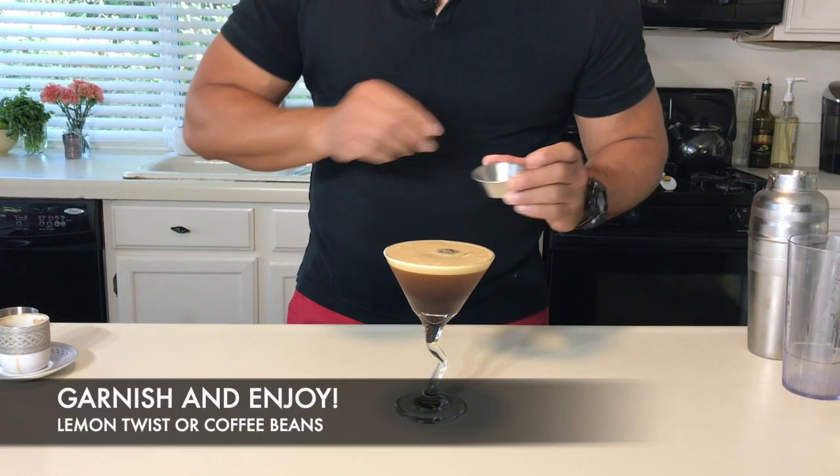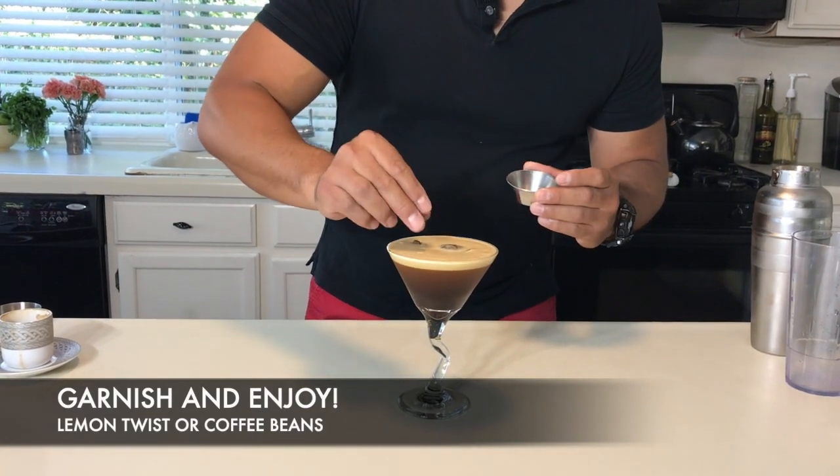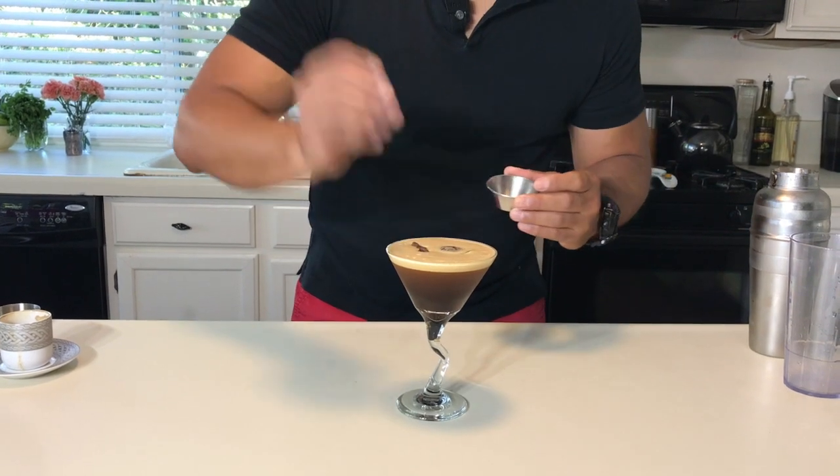Two excellent ways to actually garnish your cocktail. Number one, it could be with a lemon twist, which I don't like — some people do. For me, we're going to do a couple of coffee grains on top. Three grains for luck.